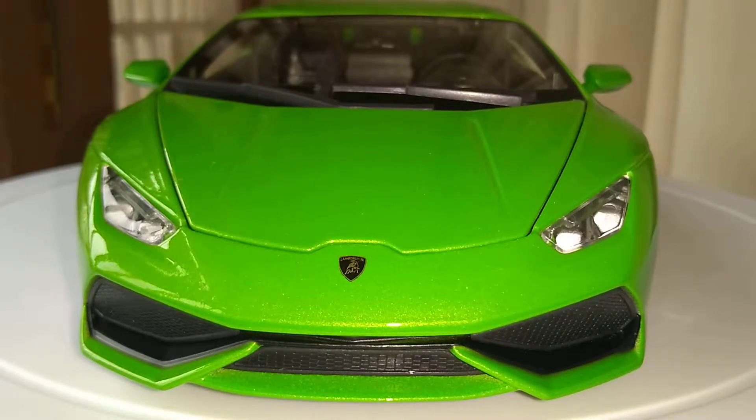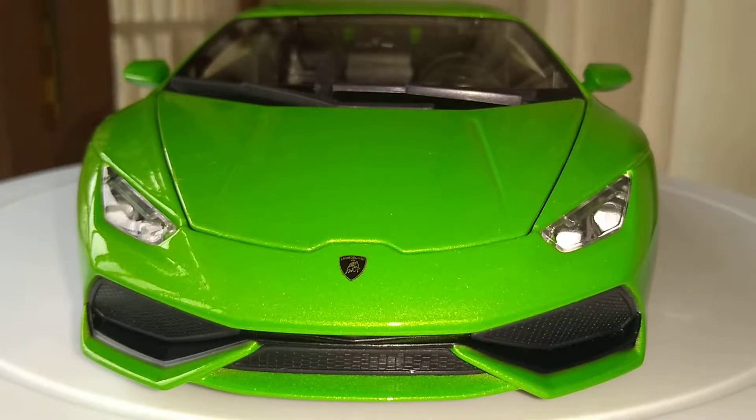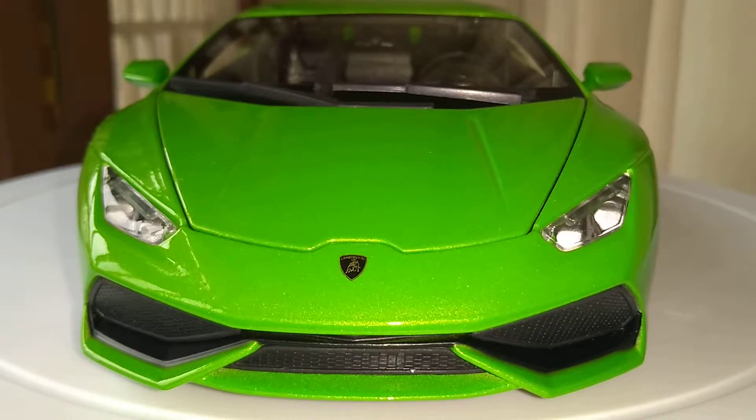Hey guys, welcome to KM Diecast. Today I am going to be reviewing a Scale 1:18 Lamborghini Huracan from Borago.